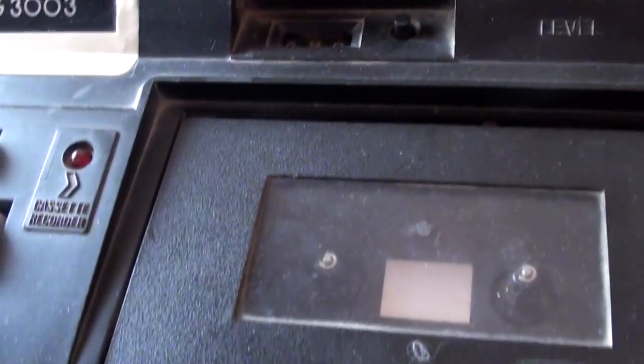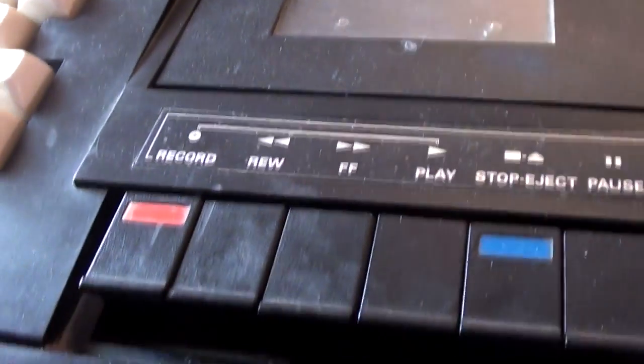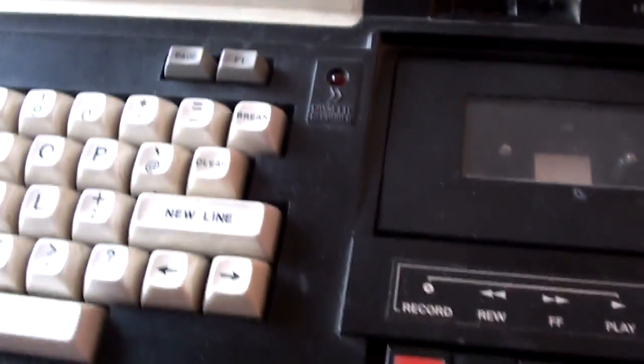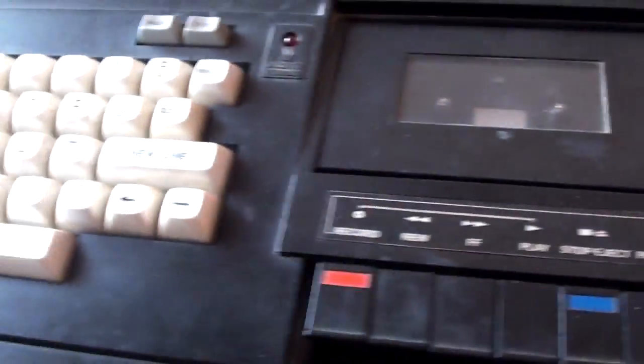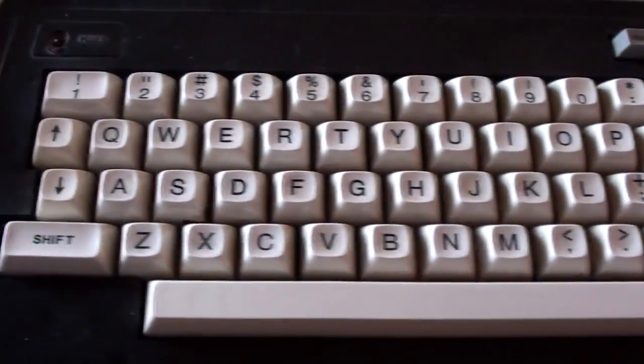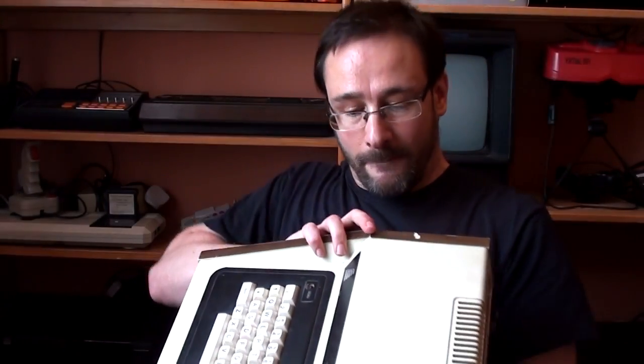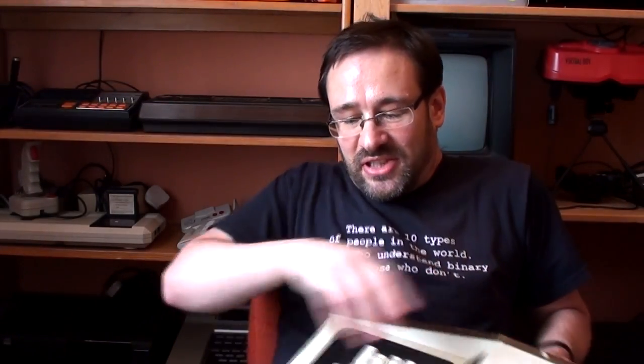There's your tape meter. It also has an input for an external tape drive, which will only load programs that were written in BASIC, so you need the built-in tape drive to run machine code programs. The keyboard is quite nice. Venting on the back.